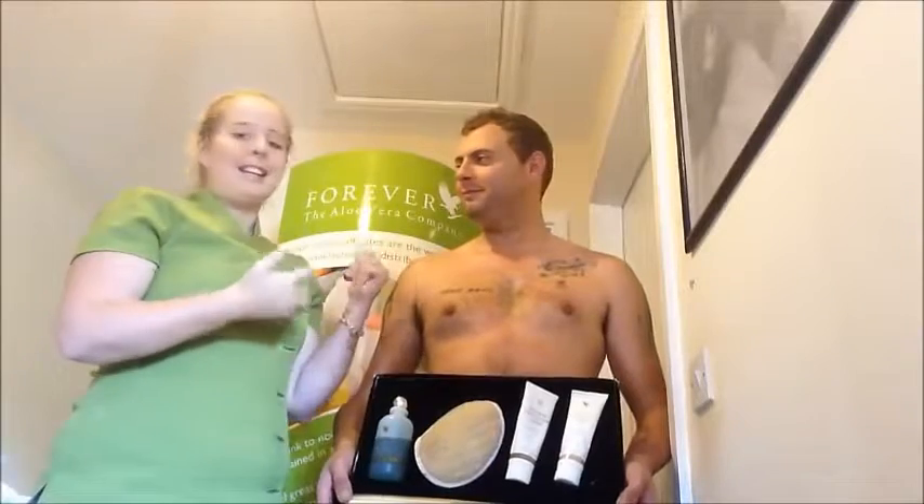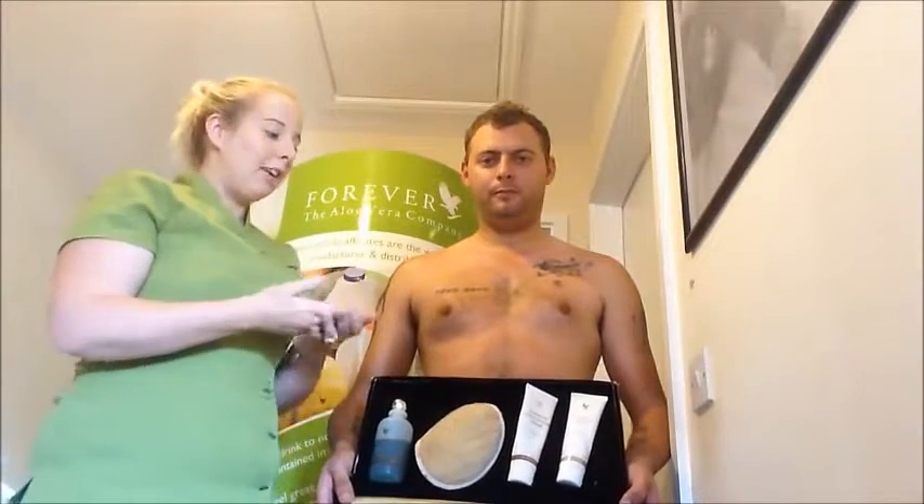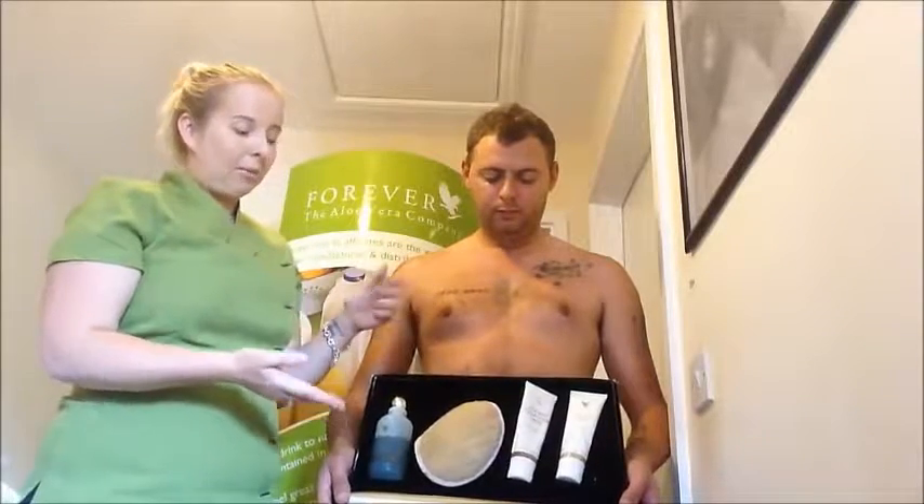Welcome. My name is Emma Joyce Staines and this is my husband Lee, who is my lovely volunteer for the day. We work with a fantastic company called Forever Living and we are delighted to be here with you today sharing with you how one can use the Forever Living Aloe Body Kit.